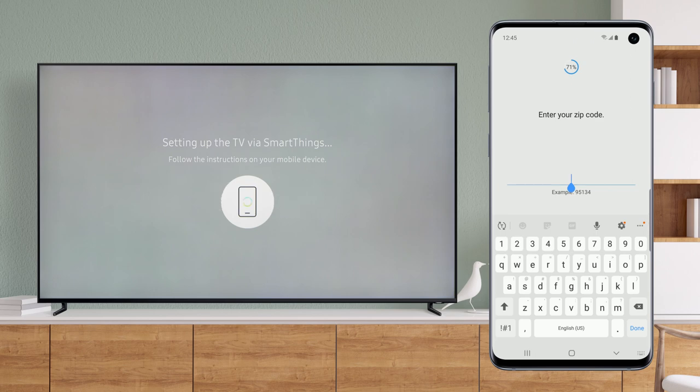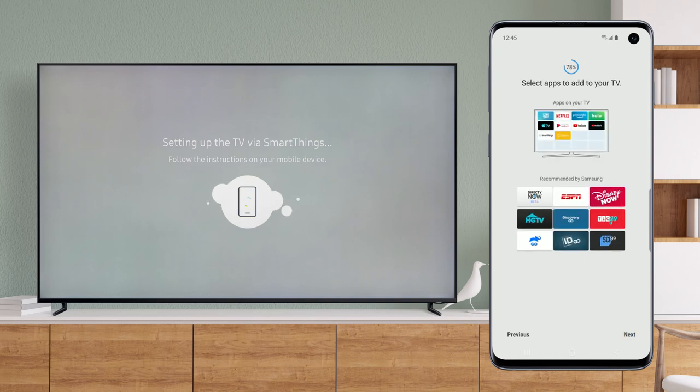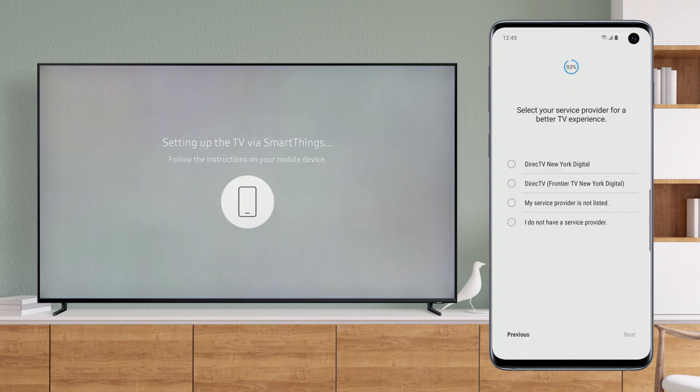Enter your zip code. Customize your Smart Hub by adding additional apps to your home screen. Complete the setup for your service provider.